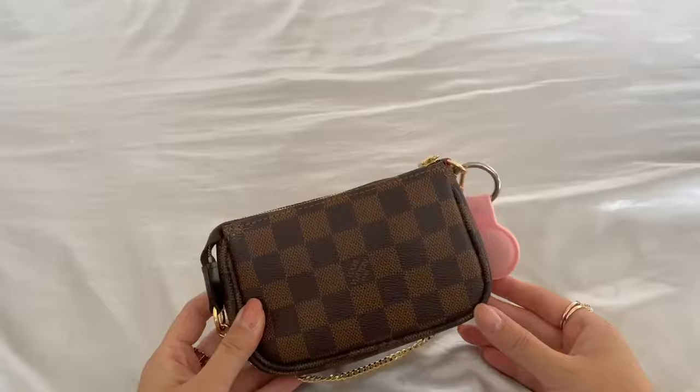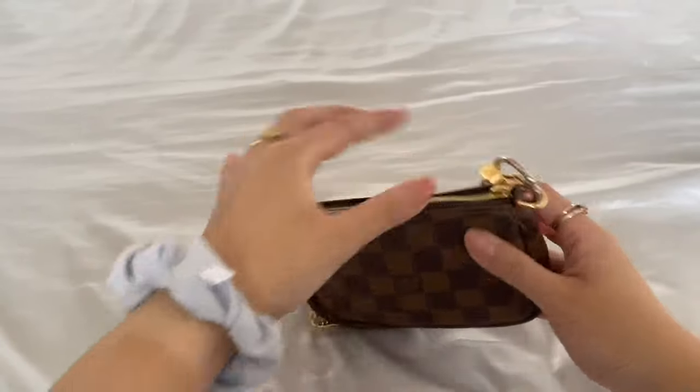Next I have my mini pochette accessoire — it's kind of like my catch-all so I have all my necessities in here, and whichever bag I'm carrying for the day I'll just throw this in. When I'm going to work I chuck it into my work bag. I have a little keychain here to hold my AirTag because I don't want to lose it. I'll show you guys what I have inside my mini pochette.